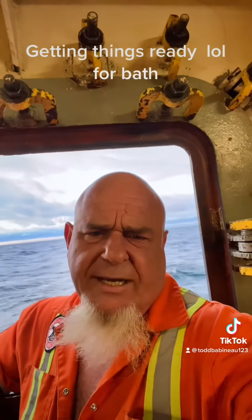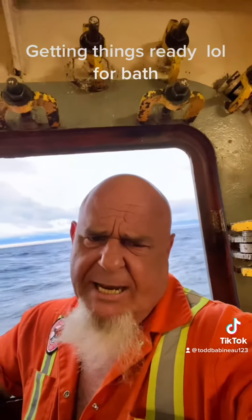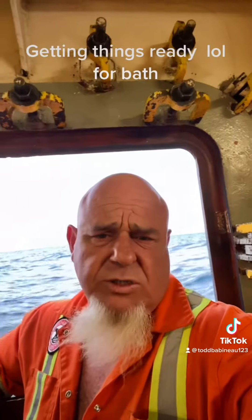Anyway, peeps, I hope you enjoyed that. Sharing out — hit your favorite tap, tap, tap on the screen and check out my YouTube channel. Much appreciated, folks. Enjoy your night.